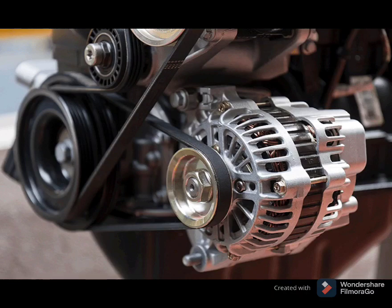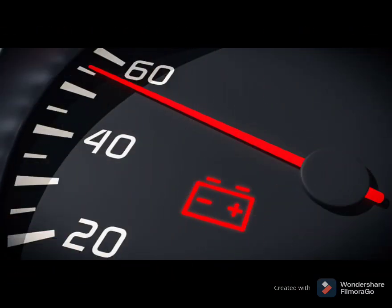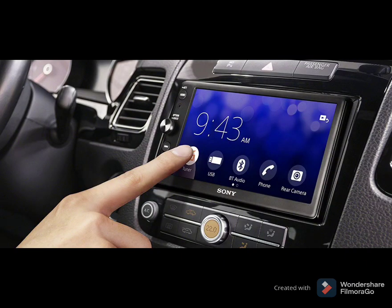Most cars are equipped with a low battery indicator light to warn you when your alternator is malfunctioning. This light is located on your dashboard. The battery then takes over to keep your electronics working properly.